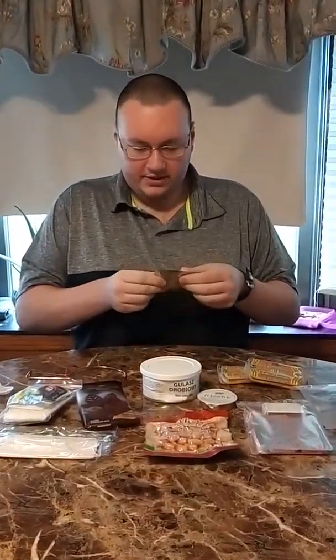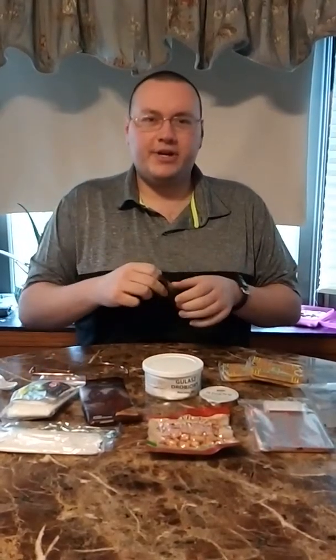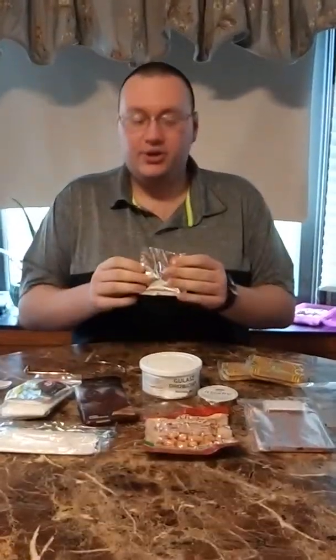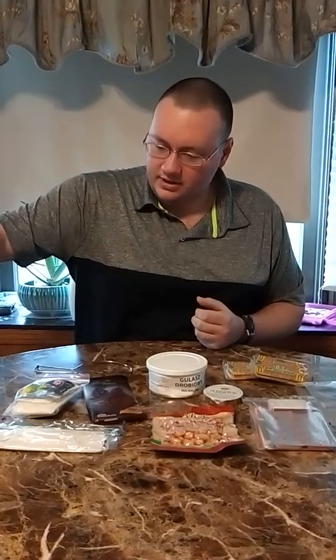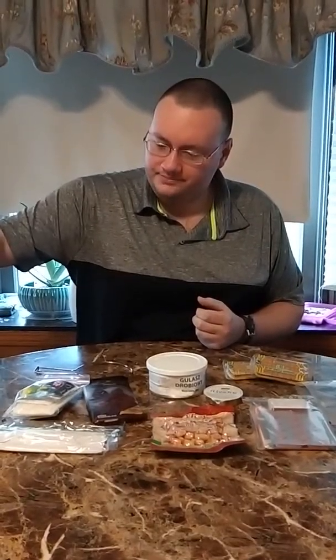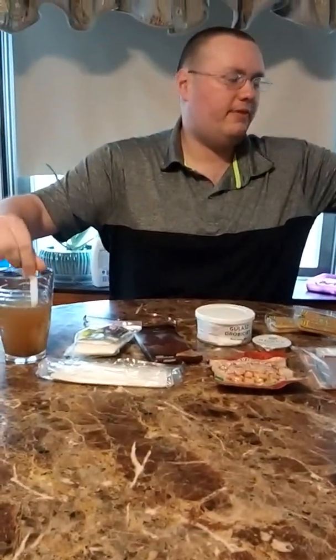I'll go ahead and get the stove mix going. I'm going to try the entree cold. I have a rule of thumb — if it tastes good cold, you know it's going to taste even better warm. I know that might be stupid, but it's all hard giant chunks. It's weird. And this ration is really fresh — it's good until, I believe, February 1st of 2021.